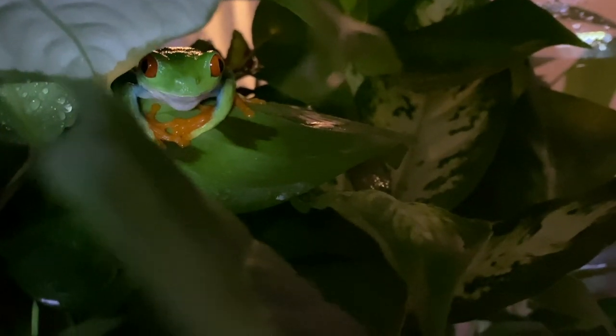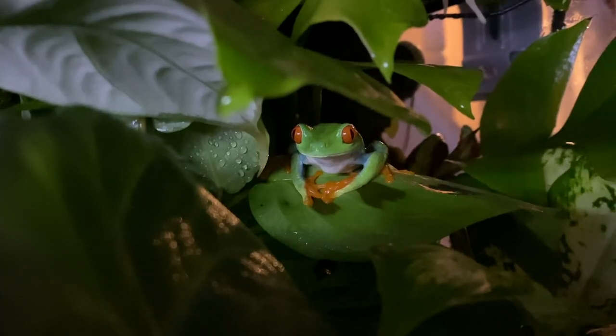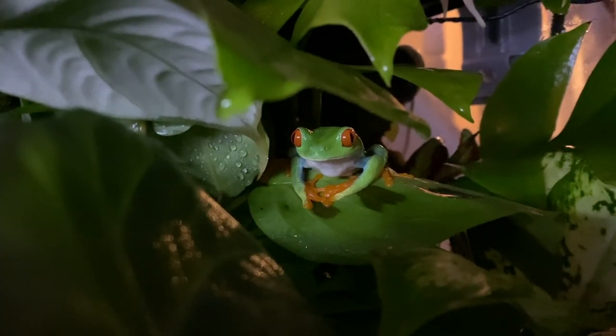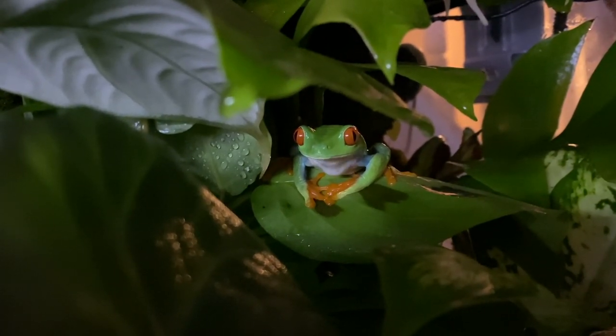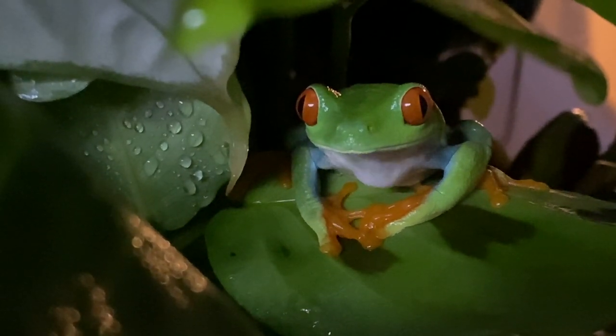The red-eyed tree frog is native to Costa Rica and also found in tropical lowlands from southern Mexico throughout Central America. If you look closely, they have bright red colored eyes, orange foot pads, and blue purplish markings on their sides. These bright colors are used as a last defense towards potential predators.